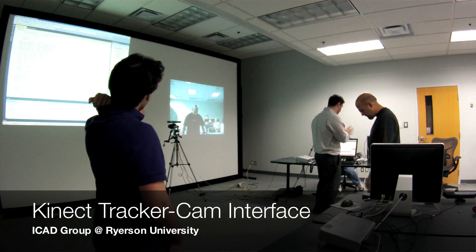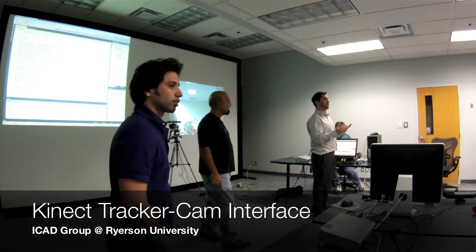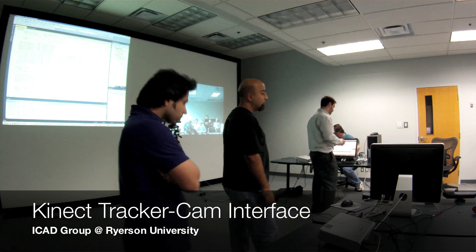This was actually one of the first things we started on, but unfortunately we didn't have the hardware at first to utilize it — which was a camera that was able to move, with pan, tilt, and zoom capability.